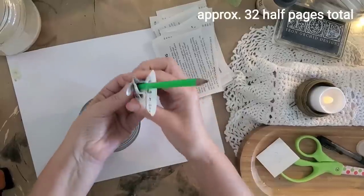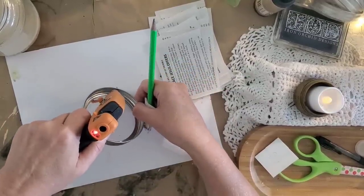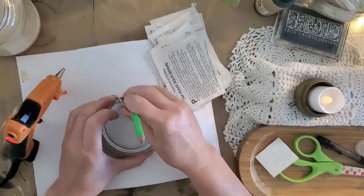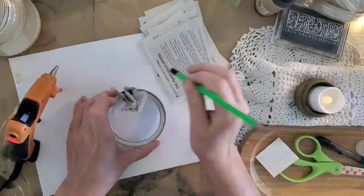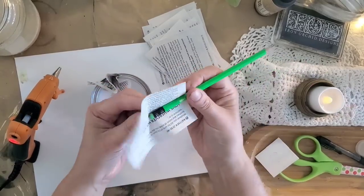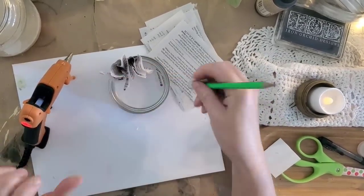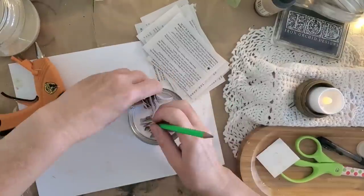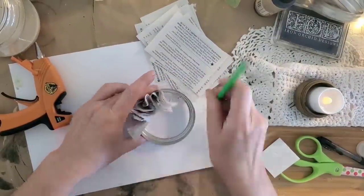You're going to be gluing on two rows — one on the inside and one along the outside. I used 18 of them around on the inside and 14 around the outside. You take one piece, wrap it around the end of a pencil or a pen — this helps crunch up your book page as well as protect your fingers from burning.